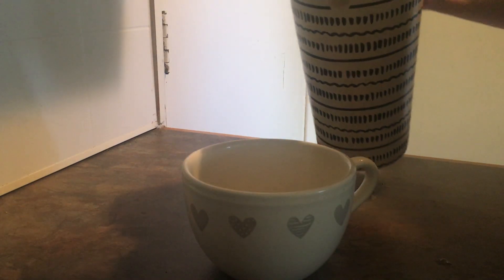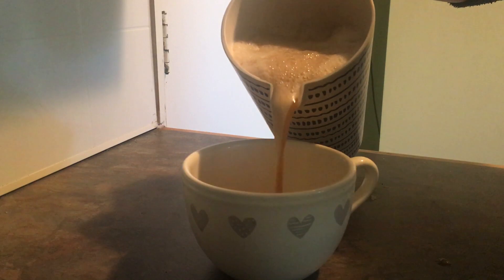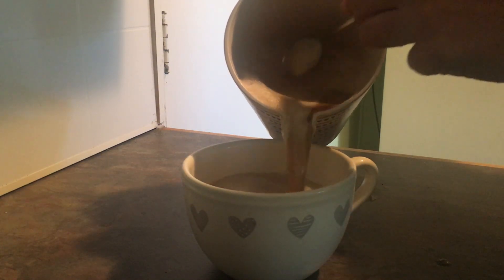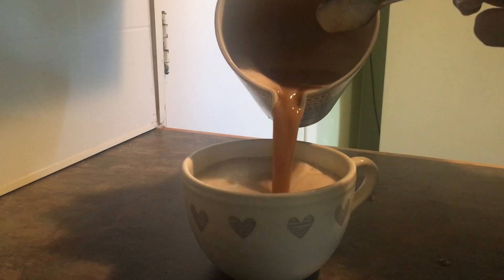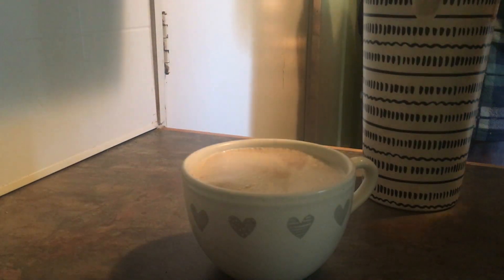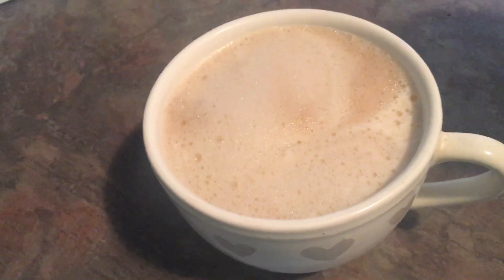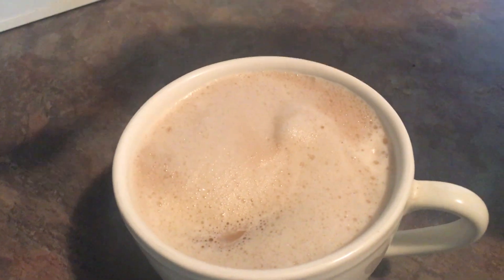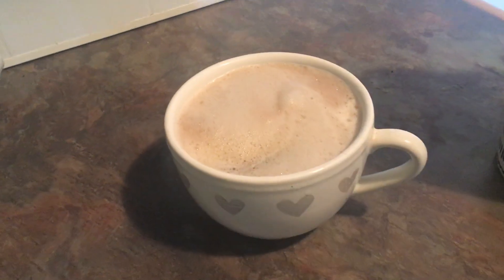As you can see there is a lot of foam. Some people love it, some people don't want it — if you don't want it you can just stir it away, it goes away pretty quickly. And this is what it looks like when you're done. It looks almost like a normal cappuccino or latte.